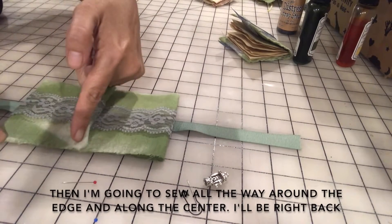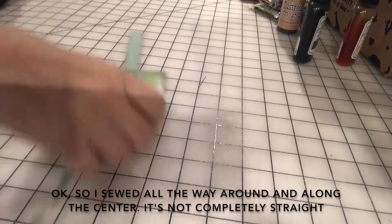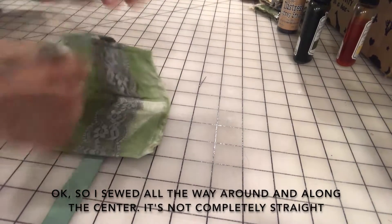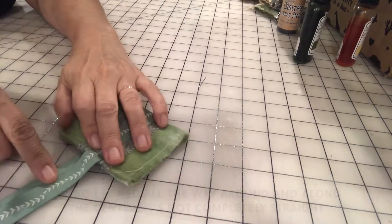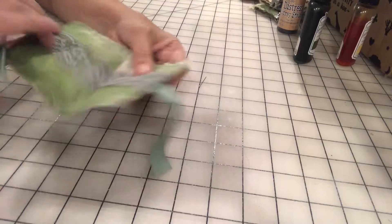Then I'm gonna sew all the way around the edge and along the center. I'll be right back. I've sewn all the way around and along the center — it's not completely straight, a little bit off, but I don't care about that.